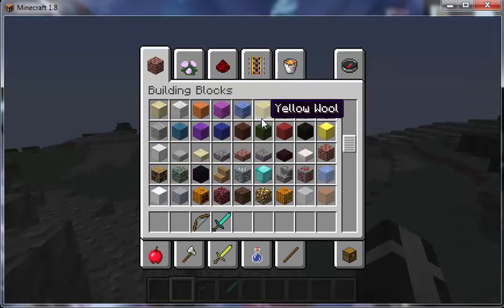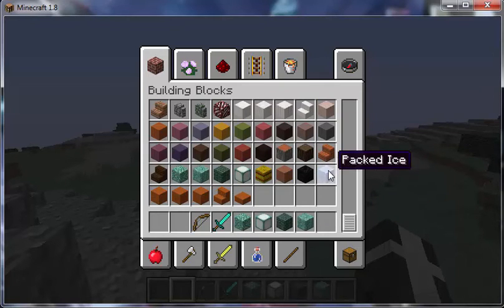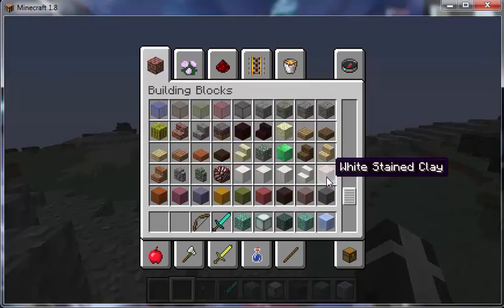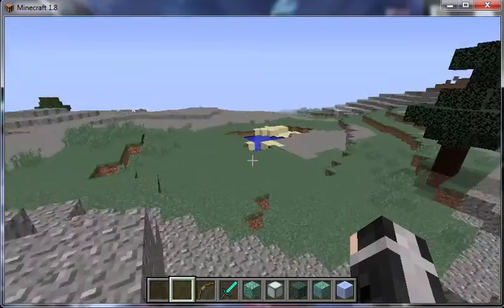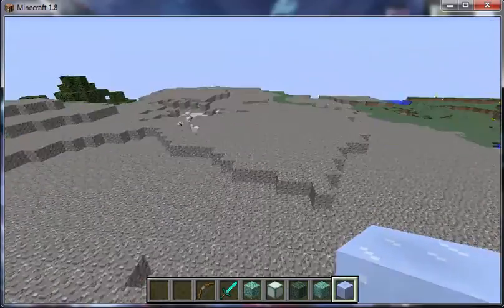I haven't really explored the 1.8 update much, so I'm going to see what I can do with Sea Lanterns, Dark Prismarine, Prismarine Bricks, and Prismarine - and packed ice, because I really like packed ice. It's one of my new favorite blocks since it's ice that doesn't melt. Pretty good.